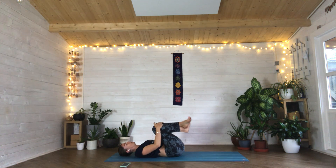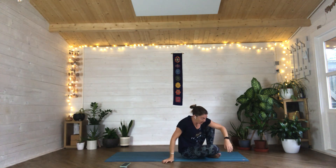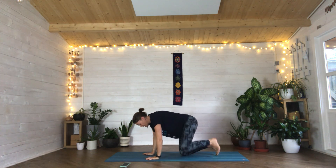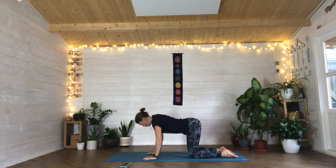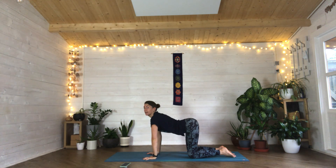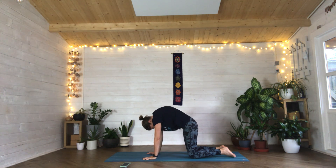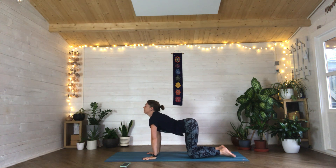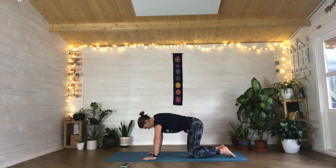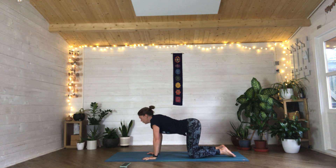Bring that right knee in, rock yourself up to seated — however many times it takes, it does not matter. Come on to all fours in your tabletop position. We're just going to do three cat-cows: pull your chest through, lift your heart up, tilt your pelvis, take a nice inhale in, then exhale, really pushing into those shoulders. Pulling that chest up, drawing that belly button down, really try to lengthen that tummy, then arch your back. Again one more — thinking about your breath as you go.